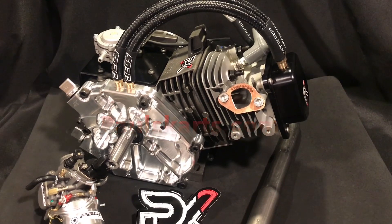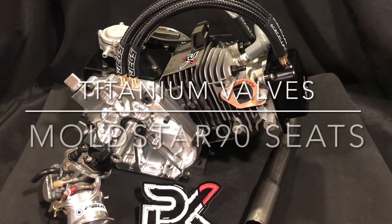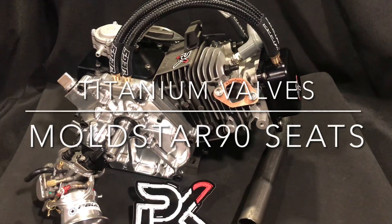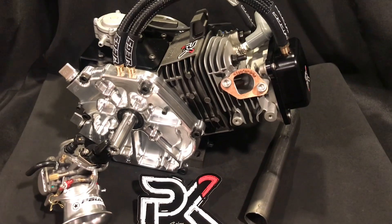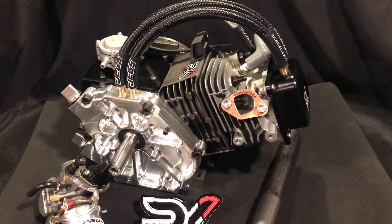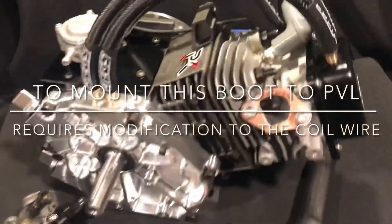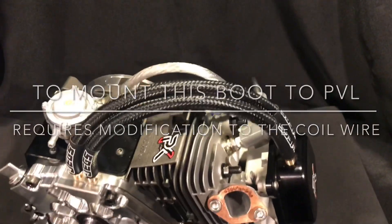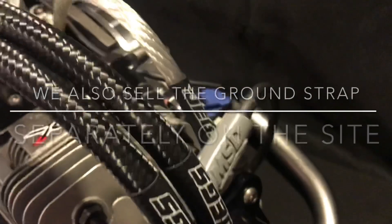We got a big valve head. This head actually has mold star seats and titanium valves. Set them up with some custom springs. Gauge Black Venom roller rockers — 1.35 to 1 ratio rockers. We actually put an MSD boot on the PBL coil and ran a nice ground strap.